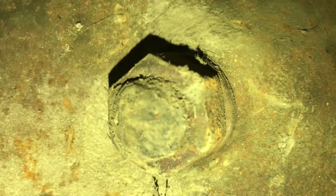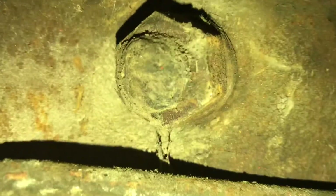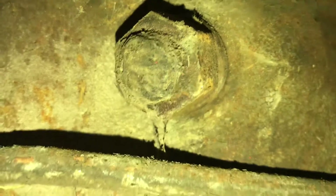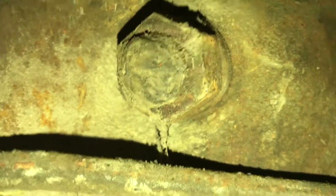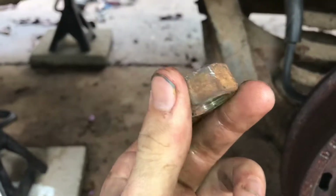The nut on the other side of the pin is 15/16 inch and you're going to want to use a breaker bar because it's on there at I think 140 foot-pounds. I broke the nut loose and then took it out the rest of the way with a ratcheting wrench.